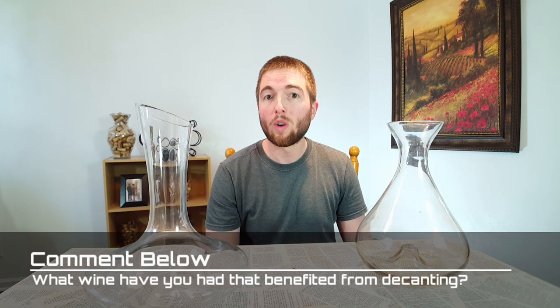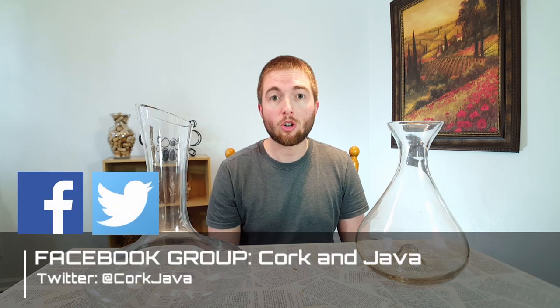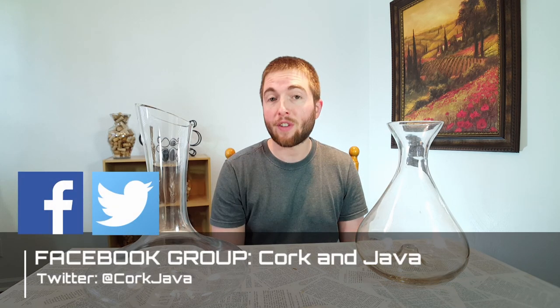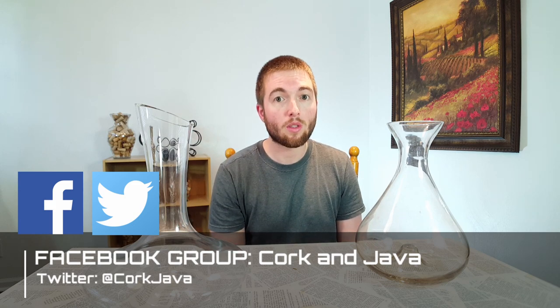Some people decant white wines and there are certain cases where that would be a good idea, but generally it's far and few between that you'll ever need or want to decant a white wine. My general advice is don't even worry about it with white wines — really focus on it for your reds, particularly full-bodied ones. That's pretty much going to do it for how to open up the aromas and flavors of your wines using decanters. Write in the comments below which wine you've decanted that changed the flavor profile the most. We also have a Facebook group and a Twitter — it's Cork and Java — so come join the conversation. Until next time, bottoms up!